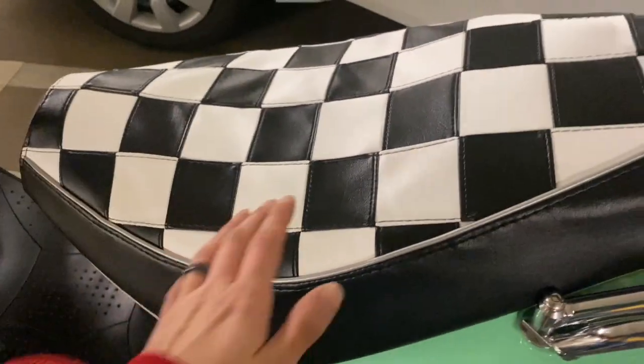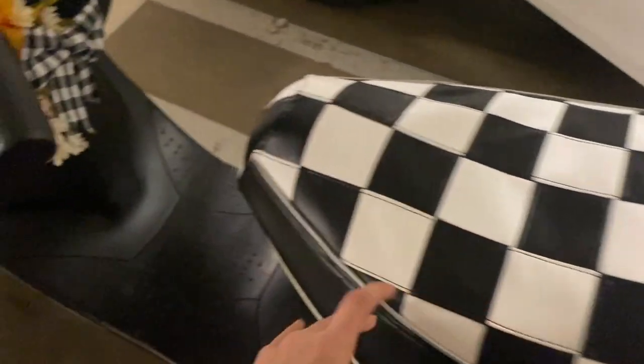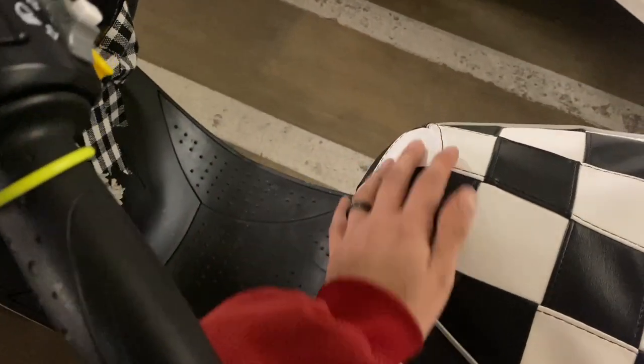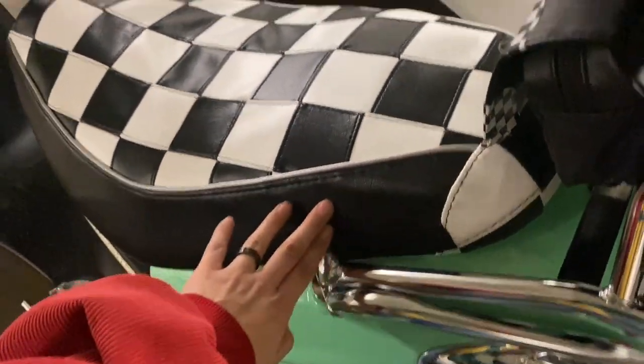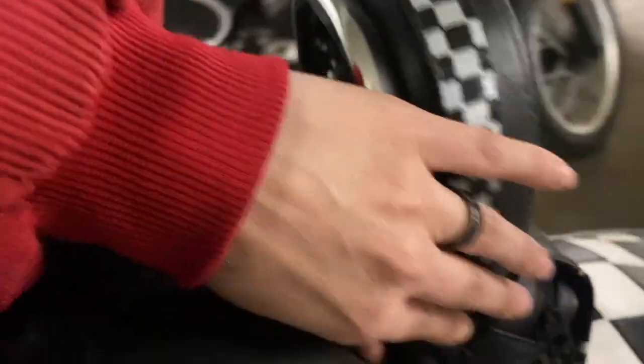I recently got this seat from Cheeky Seat Covers — I had a custom one made. I really love this little diamond design, and then it has like a black strip that kind of goes around. I got duct tape and put it all around the edges here.